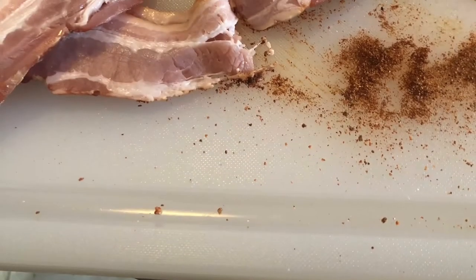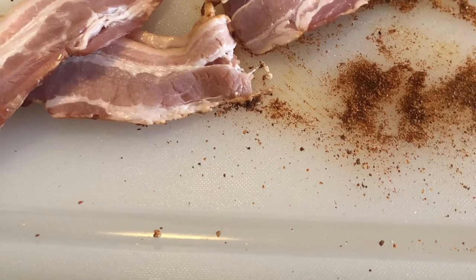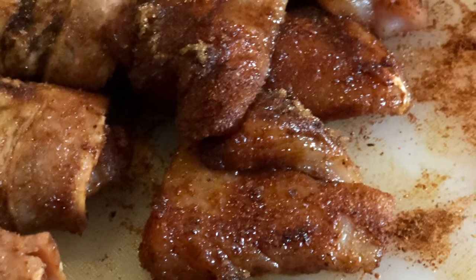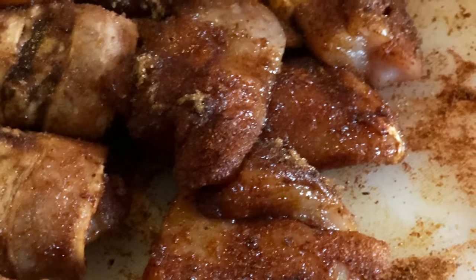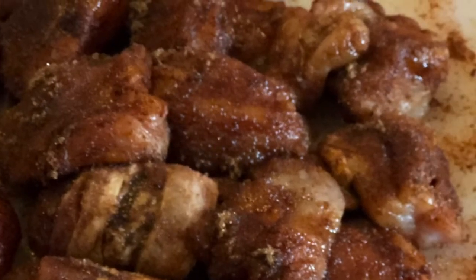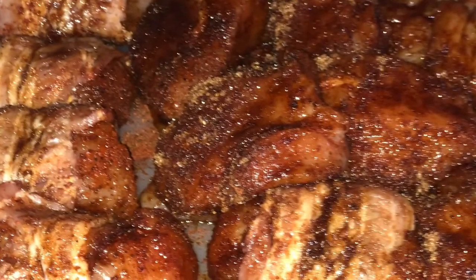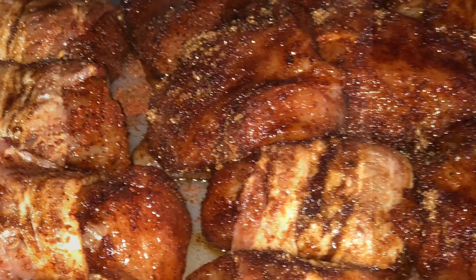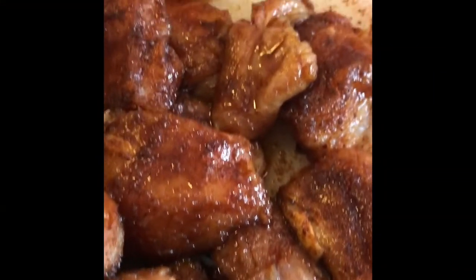Next, I took my bacon, sliced it in half, wrapped them around the individual chicken bites. I only had less than half of the chicken that I wrapped up. Then I took each individual piece of chicken and rolled it around in a small plate of brown sugar.